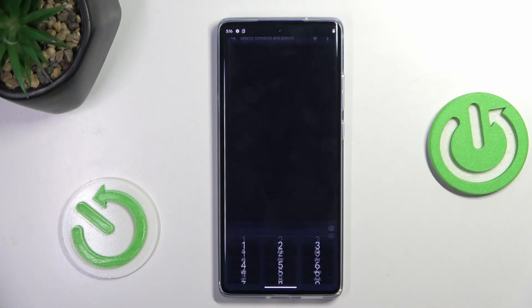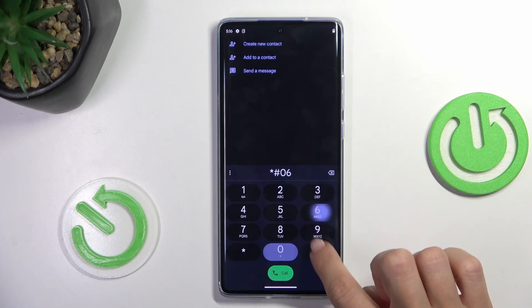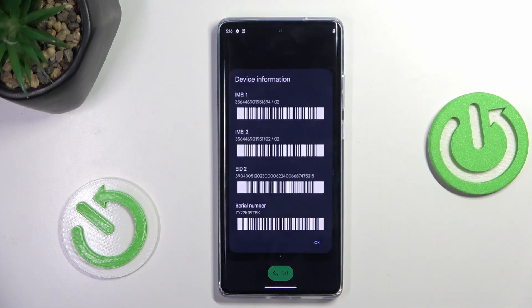First, open your phone dialer, then enroll keypad, and provide a secret code, which is asterisk pound 06 pound. And here we've got device information with email number included. Tap on OK.